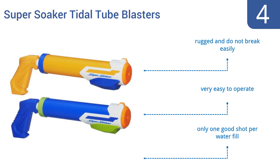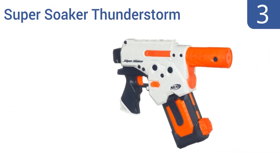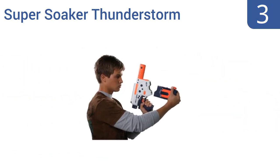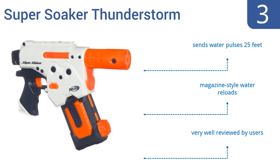Nearing the top of our list at number 3, the Super Soaker Thunderstorm water machine gun requires no pumping. It's a battery-powered water weapon, so you can simply fill its reservoir, then pull the trigger and blast away at your soon-to-be-soaked foes. It sends water pulses 25 feet and features magazine-style water reloads. It's very well reviewed by users.